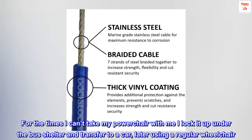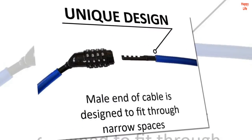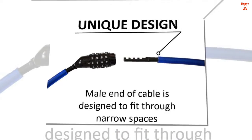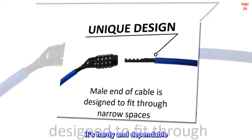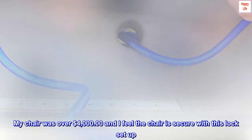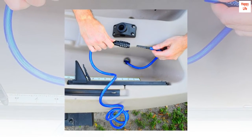I lock it up under the bus shelter and transfer to a car using a regular wheelchair. It unfolds easily, and though heavy for me, it's hardy and dependable. My chair was over four thousand dollars and I feel the chair is secure with this lock setup. Good price, good product.